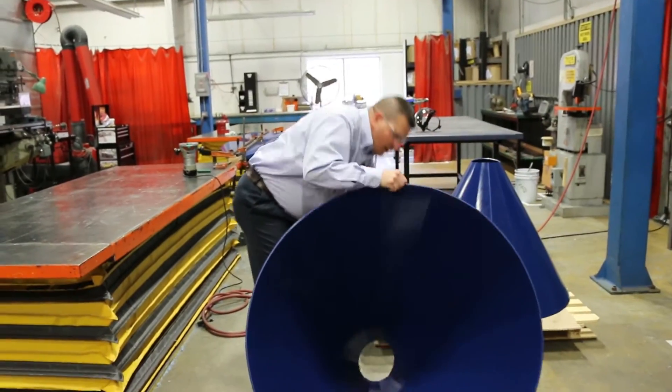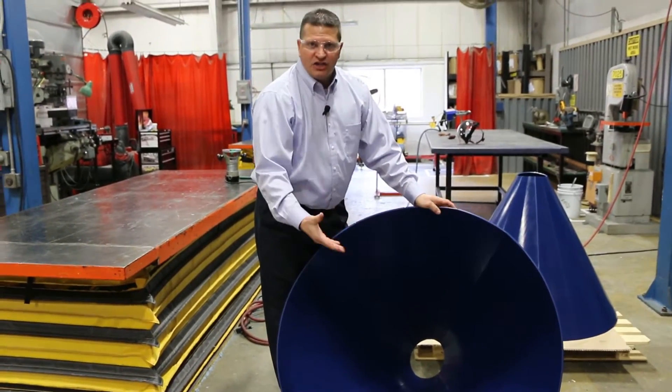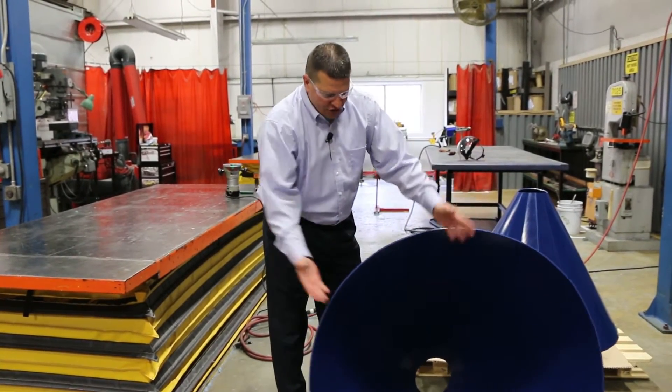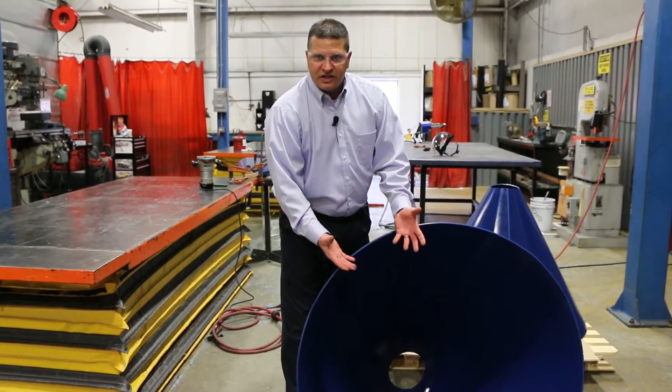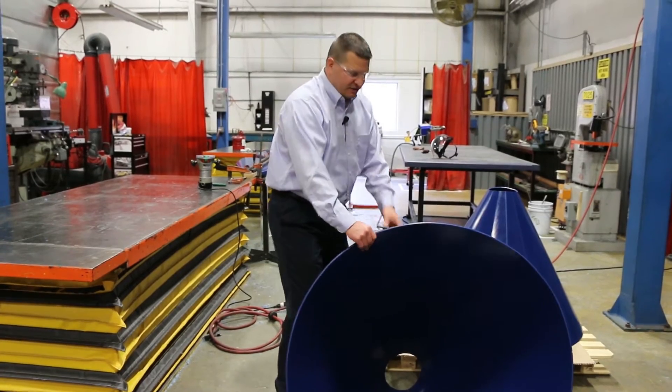You can take this cone and it can be dropped in as-is after we fabricate it. You have a solution where you don't have to reinvent the product or the application. All you're doing is putting this in — it promotes flow, it doesn't have the hopper racks and things on the side where it was restricted before.